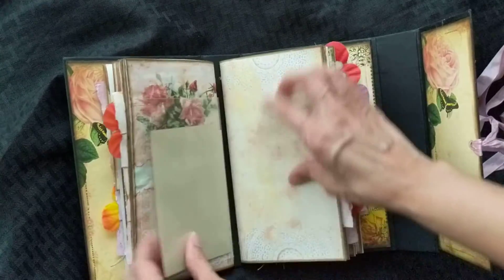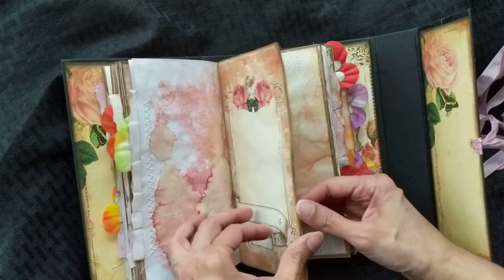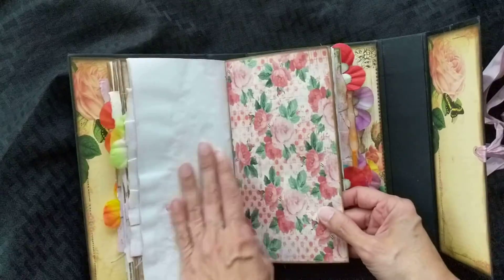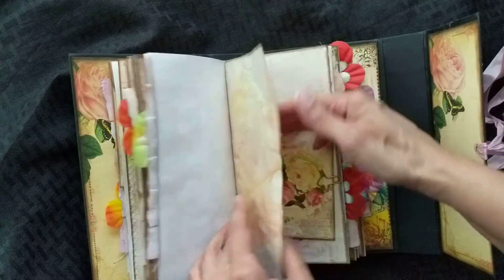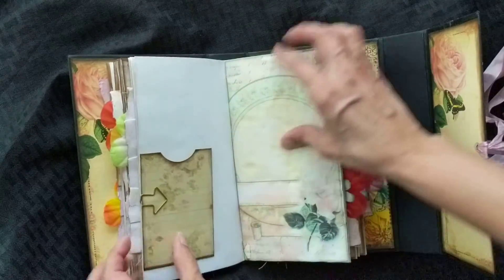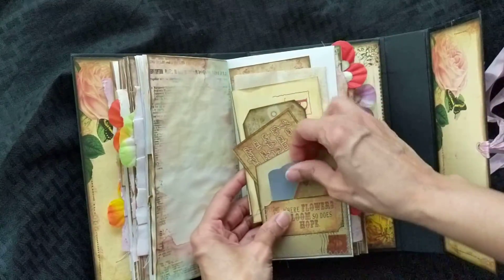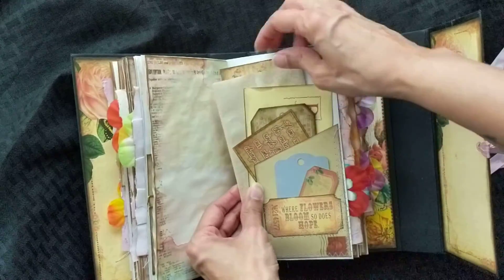And you have another plastic card that you filled up with cards. This is actually a nice size the way it came out. There's another card here that opens up, and then there's a pocket here. I added some tags and the copy paper.